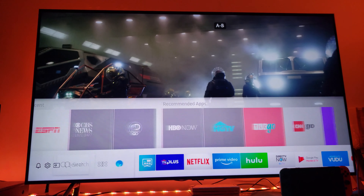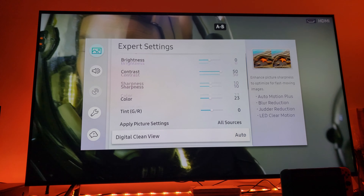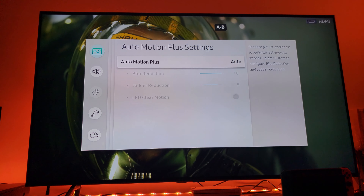I'm going to show it to you now. Just go to the settings right here. Let's go to the expert settings. Right there — I leave it on automatic.